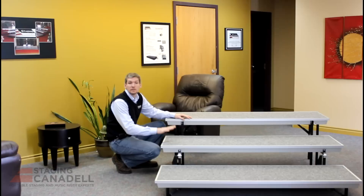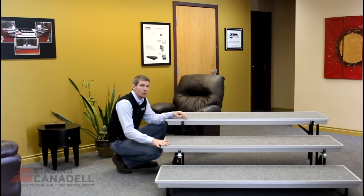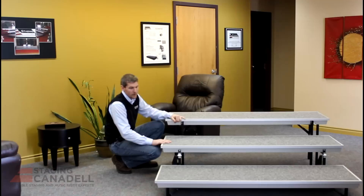Here we have a six foot straight riser in an open position. This is the 24 inch level, 16 inch level, and 8 inch level. This is a straight riser — they also come in a tapered version which allows you to make an arc or a horseshoe configuration, and this one is six feet wide.